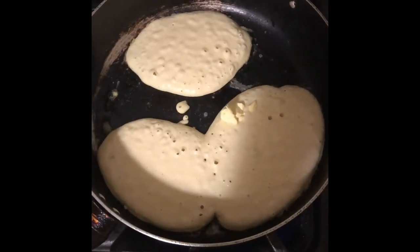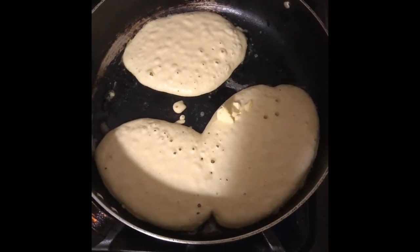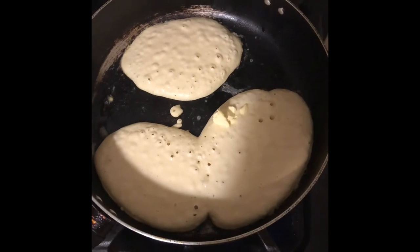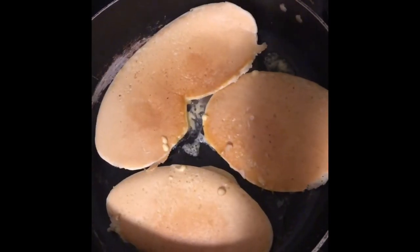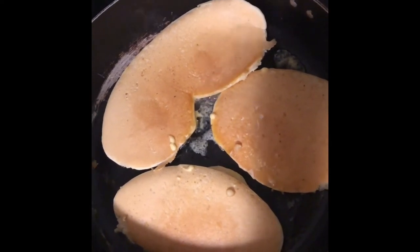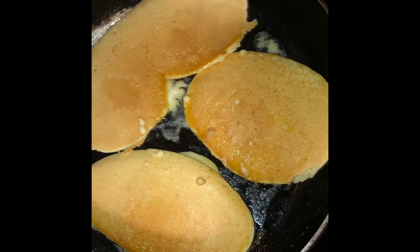Now that the batter is in the frying pan, I'm gonna wait until I flip it over so the other side can get brown. I have flipped my pancakes over to the other side so it can cook. This is how the first side is supposed to look.